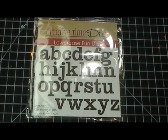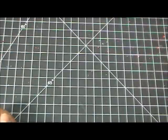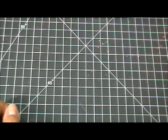They're basically versatile enough for cards, layouts, anything 3D — you've seen my design team members use them on a lot of 3D items as well. They all connect together in the back and you can leave them connected or separate them. For today's project, let me tell you what I used first.